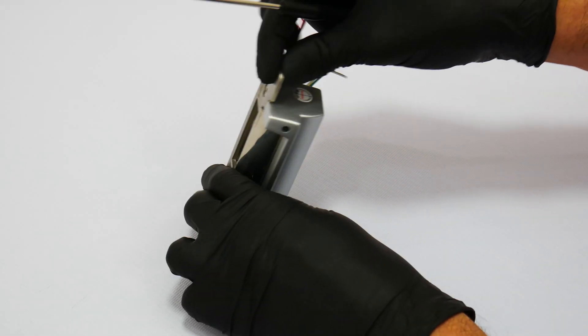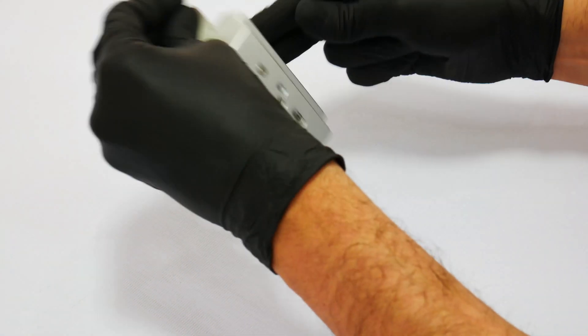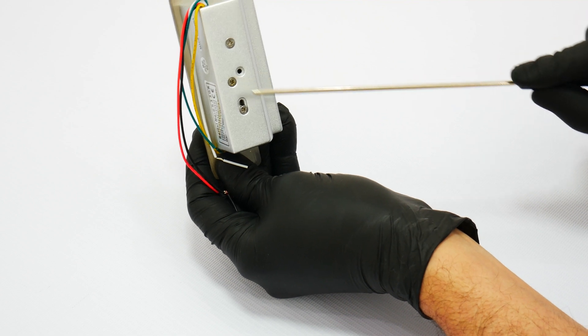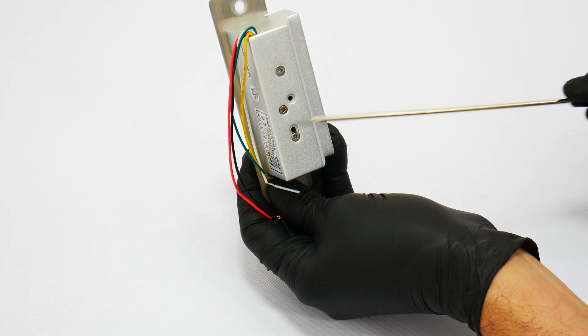This lock can be adjusted to fail-safe and fail-secure. This can be adjusted on the back of the strike. You will see that there is a screw that can be adjusted with the different functions.